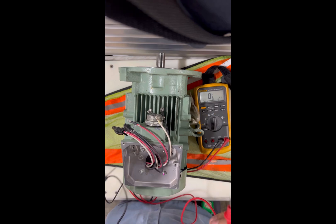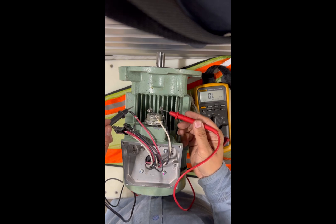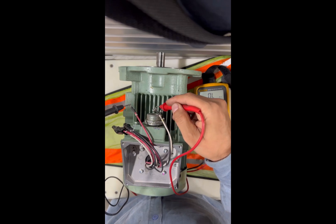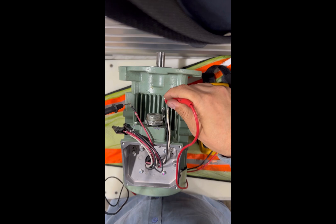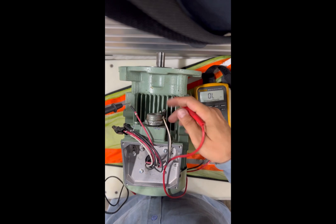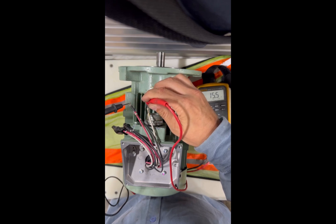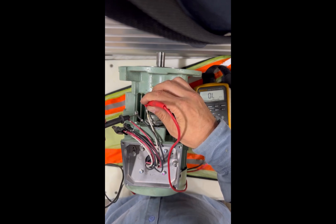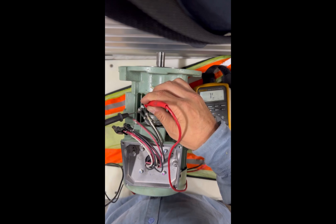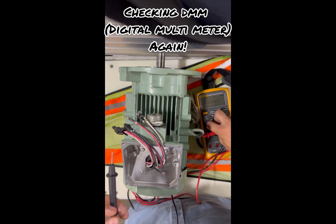To do a complete motor check for shorts, check it with the ground first, then check phase-to-phase. Checking phase-to-phase one more time — readings are 15.15, 15.5, 15.6, 15.7 ohms. Anything between 15 and 16 ohms that is consistent across all three phases means that motor is fine. And to check if your meter is working, connect the probes together — you should read zero ohms.